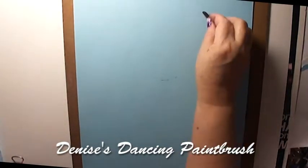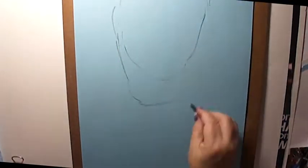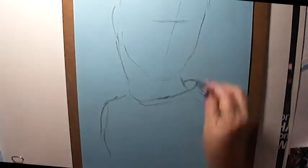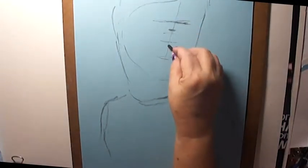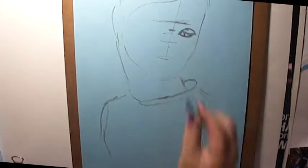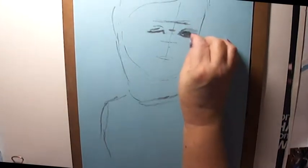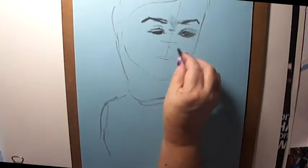Greetings everyone, it's Denise again with another charcoal drawing. This time I used a photo of a little boy who was sticking his head out of the car window while his father was pumping gas. I thought he was adorable. We were parked right next to them and my husband was pumping gas, and I whipped out my camera and took a photo. I thought he was just the cutest little guy, and I decided to draw him.